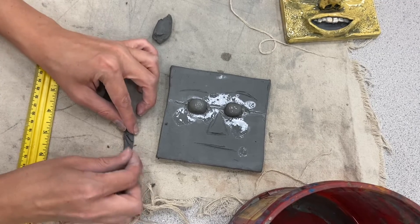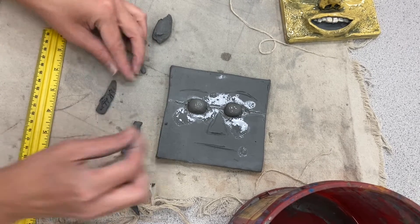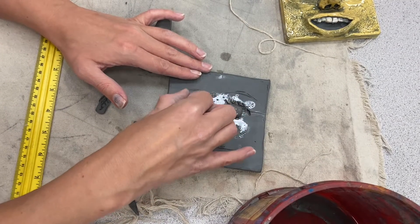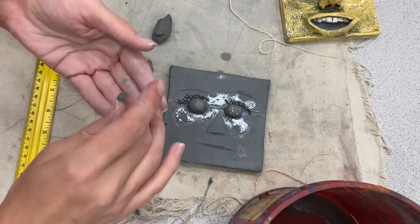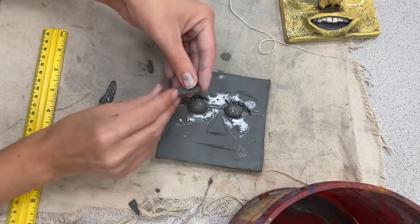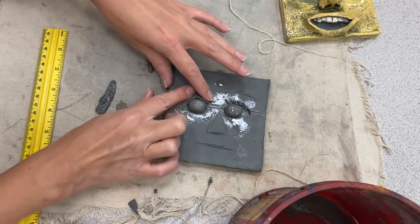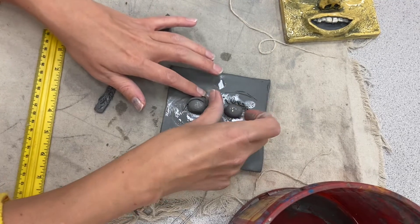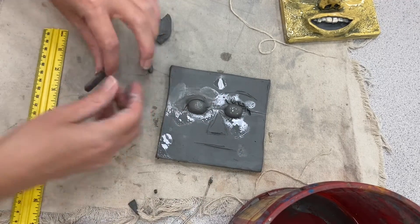Just like everything else, you're going to have to score this before you attach it. I'll scratch the back of my eyelids and also scratch where I plan to place them on my face. I'm moving fast right now but we'll work one step at a time. I'm going to lay this slightly overlapping my eye and rub it into the clay. You can see it drapes over the dome — that hemisphere we attached. Do the same thing on the other side.